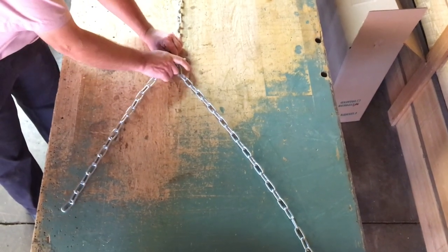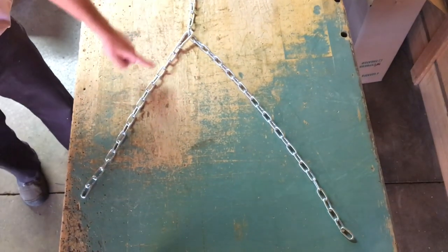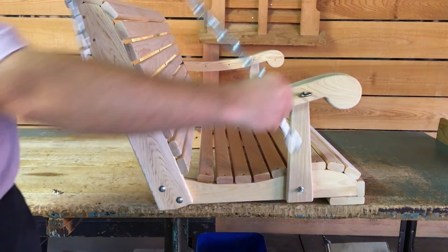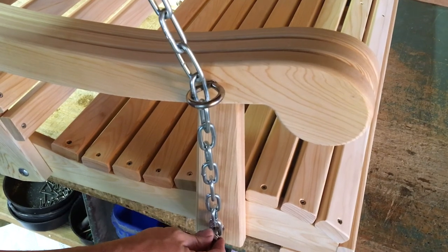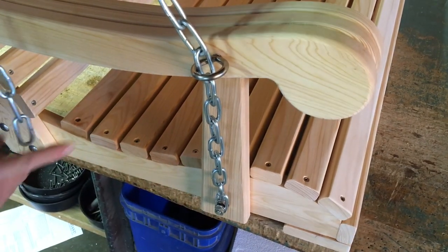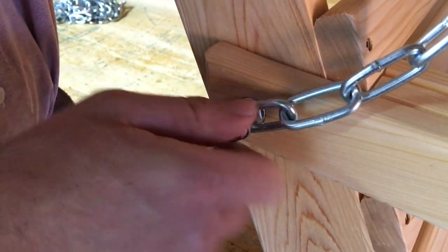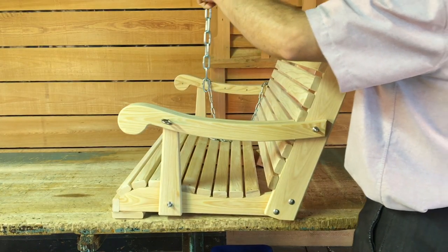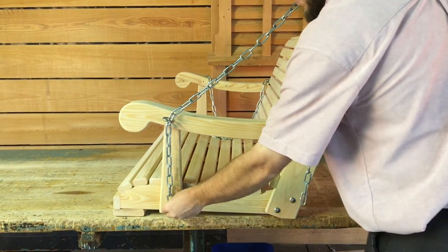Next, we will be installing a chain on both sides of your swing, which is included in your package. Note that each chain has a long side and a short side, which is connected with a safety snap. Connect the long side of the chain to the front of the swing. We will use one of our flange nuts to hold the chain in place. Next, connect the short side of the chain to the back — again, we will use a flange nut to keep it secure. Repeat the same steps to install the chain on the other side of the swing. Remember, the long side of the chain goes in the front and the short side goes in the back.